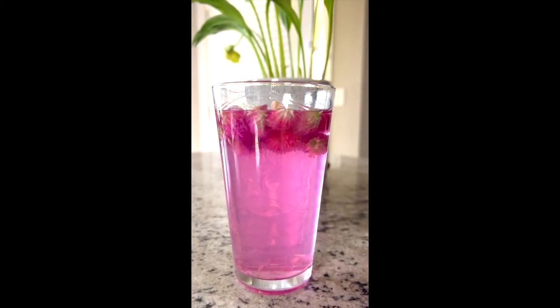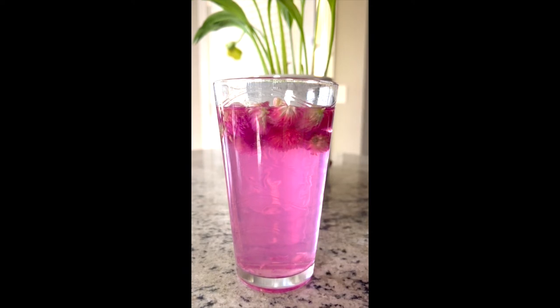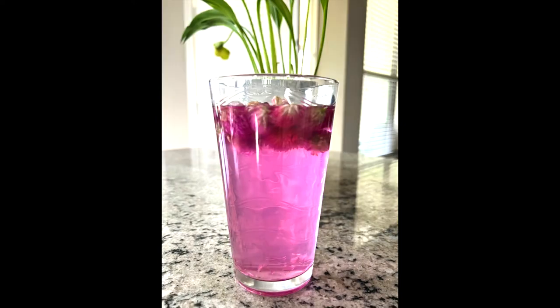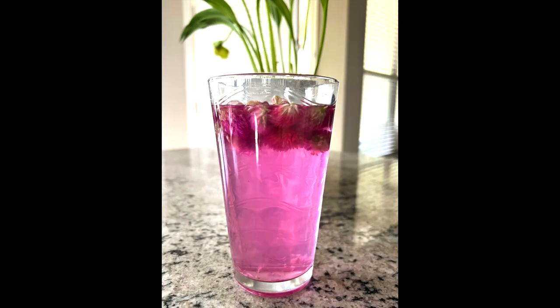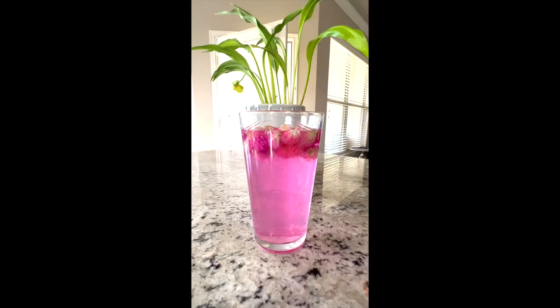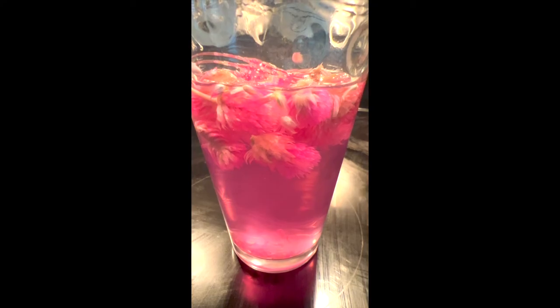I transferred this to a typical glass and was using the flowers for almost five days — leaving them overnight, drinking the tea, and adding more water to them. This is the first day, second day, third day, fourth day, and fifth day. This is how they all look at the end — it stopped getting any more color, so then I just discarded them.